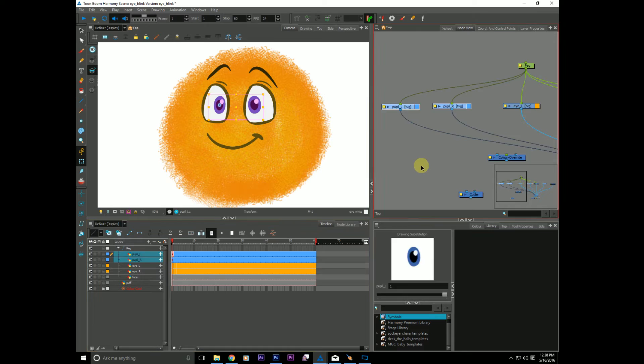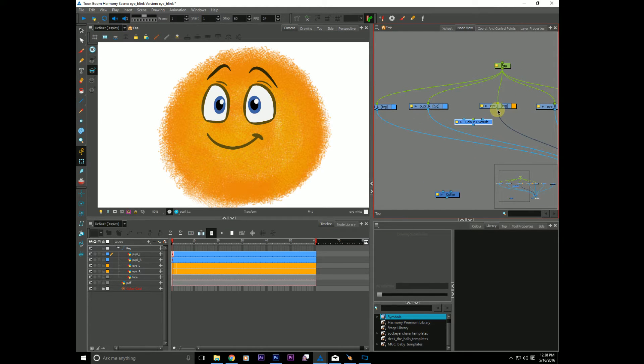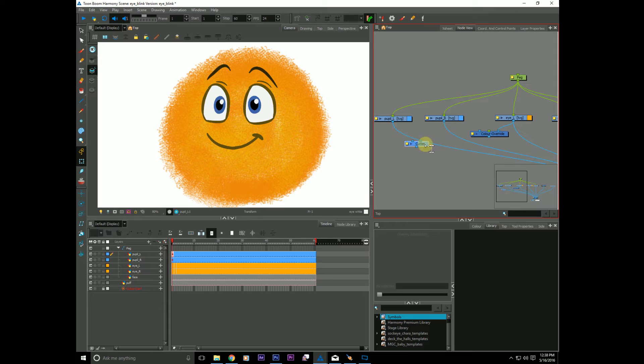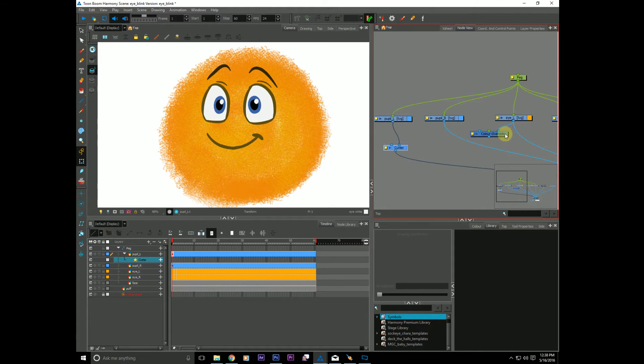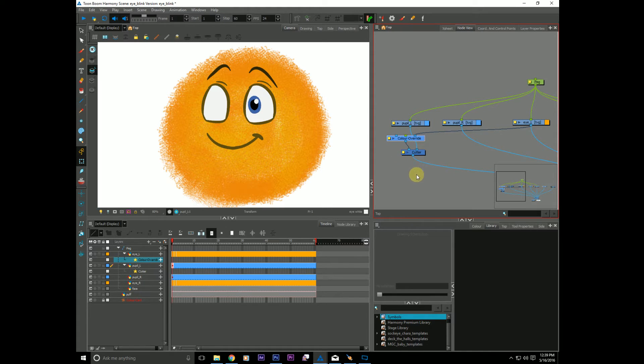We want to pull out the white of the eye. So we grab a copy of the left eye and stick that into the color override. We can use the cutter and insert it in there using alt. We can pull another pipe out of our color override and stick that into the mat. And the eye has disappeared - that's because we haven't actually taken anything out of the eye yet. Right now it's using the entire eye as a whole to cut the pupil.